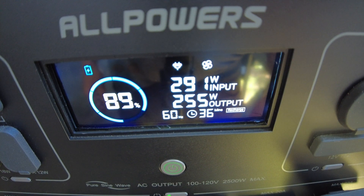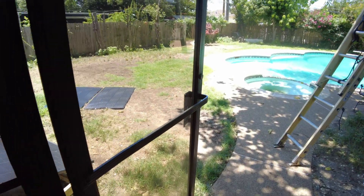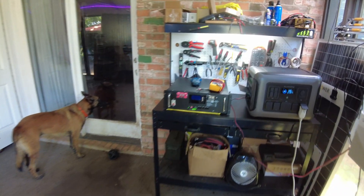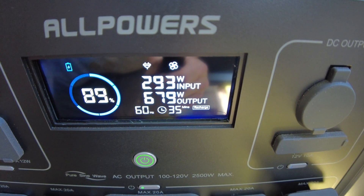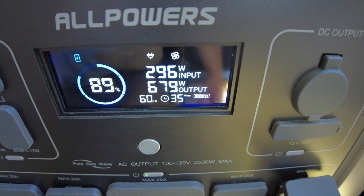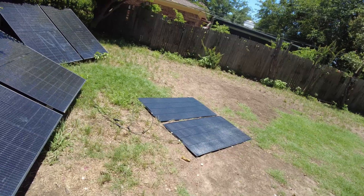Now we're getting some better power — look at that, almost 300 watts. We tapped out around 250 watts when they were in parallel with the R1500, and now we're pushing 300. I just saw 299 — there it is, 300, 301. We're getting about 300 watts now with them in series.